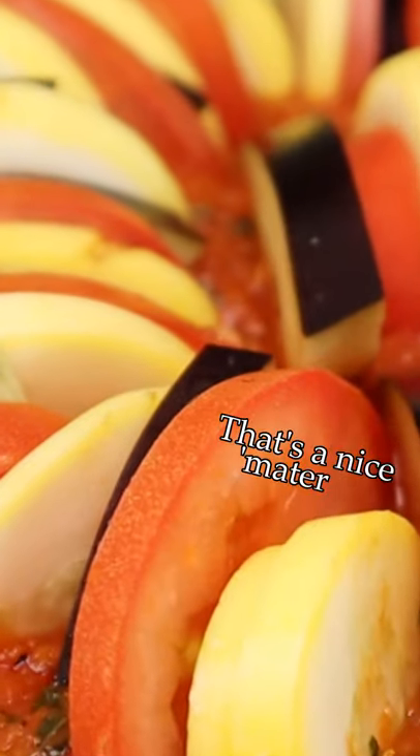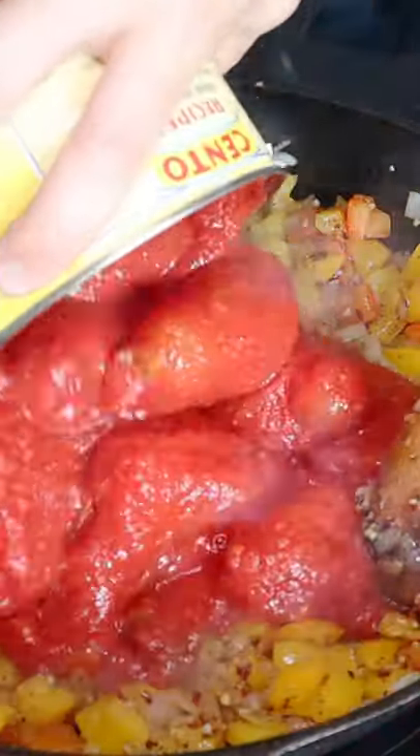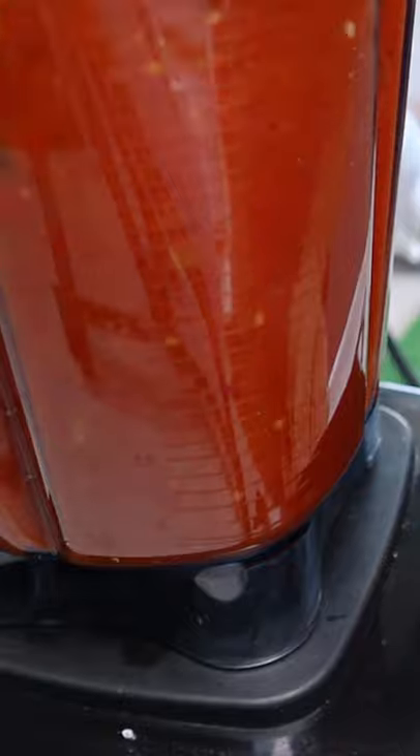Ratatouille is an incredibly straightforward and stylish dinner. Using a mandolin makes this process a piece of cake. All there is really is a homemade tomato sauce with fried peppers and onions, blended down to a smooth and velvety texture.